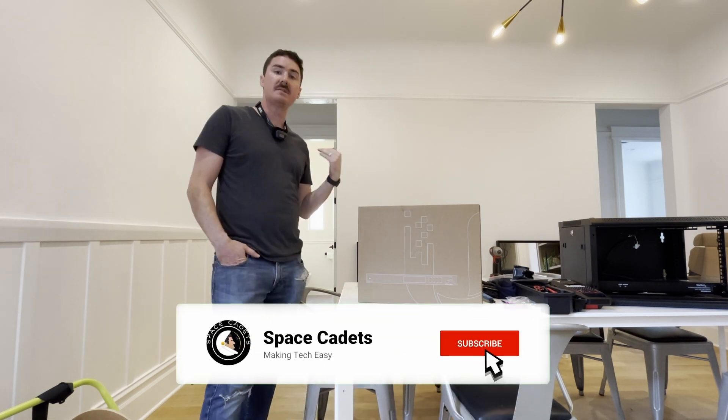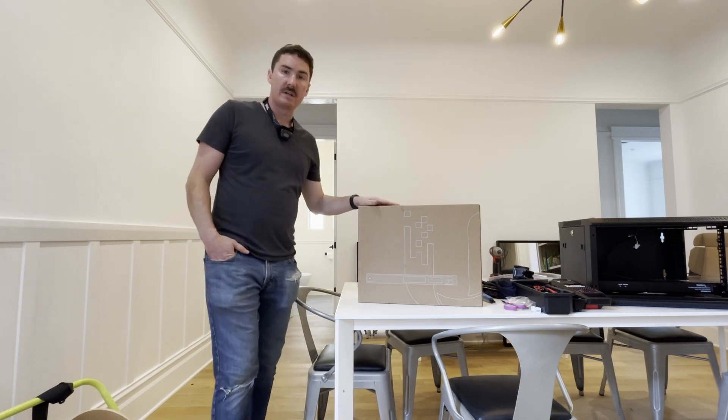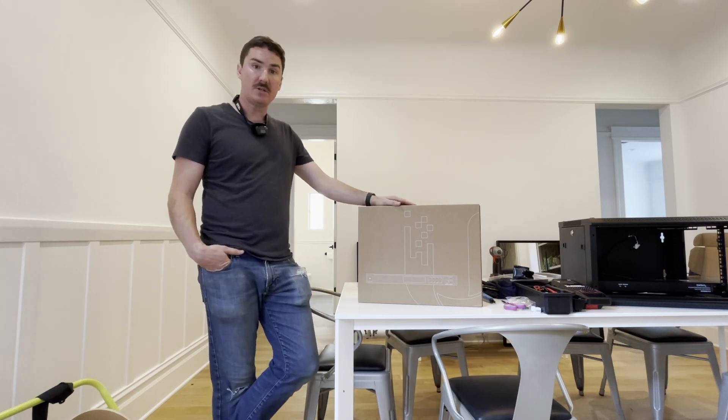We're doing a pretty basic office install here. This is a design firm in San Francisco. They're moving offices and had a bunch of outdated equipment at their old spot, so we wanted to get them set up for their new location.